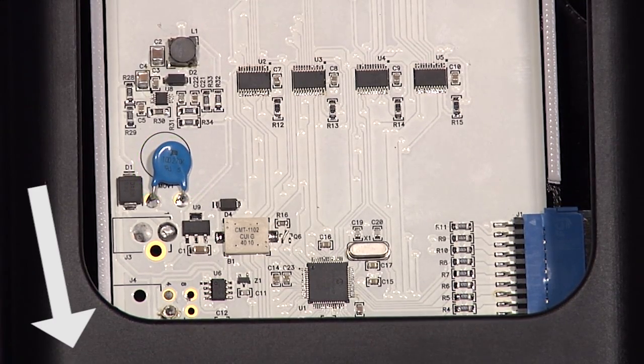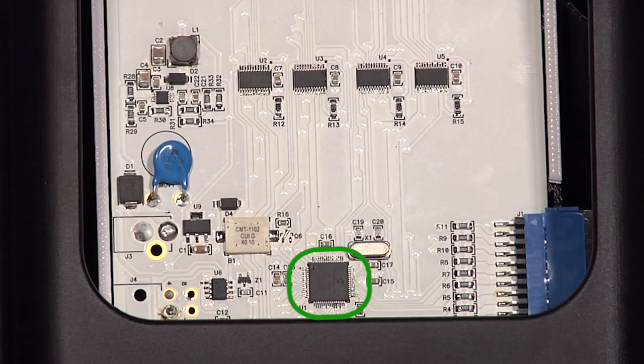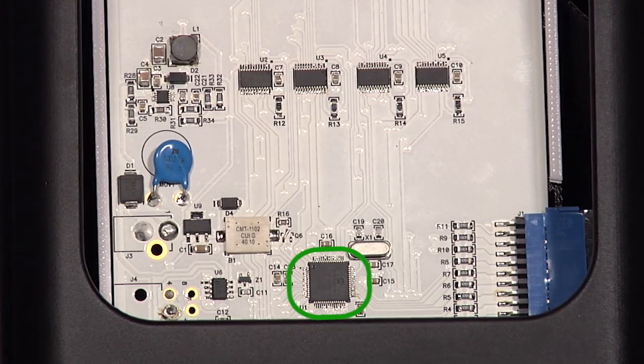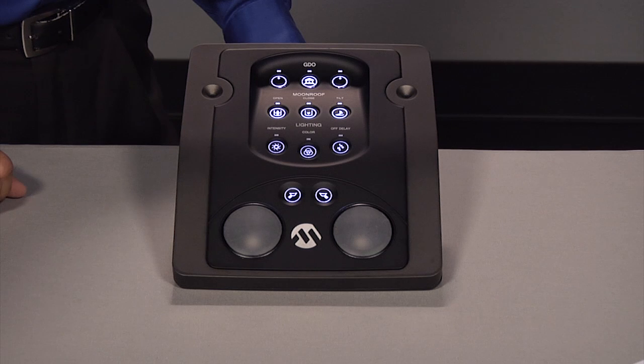At the bottom of the circuit, not shown behind the plastic, we have two MOSFETs and two transistor circuits controlling the map lights. Finally, in the middle is our low cost, low power PIC 18F 66K80 microcontroller. Now let's demo the console.